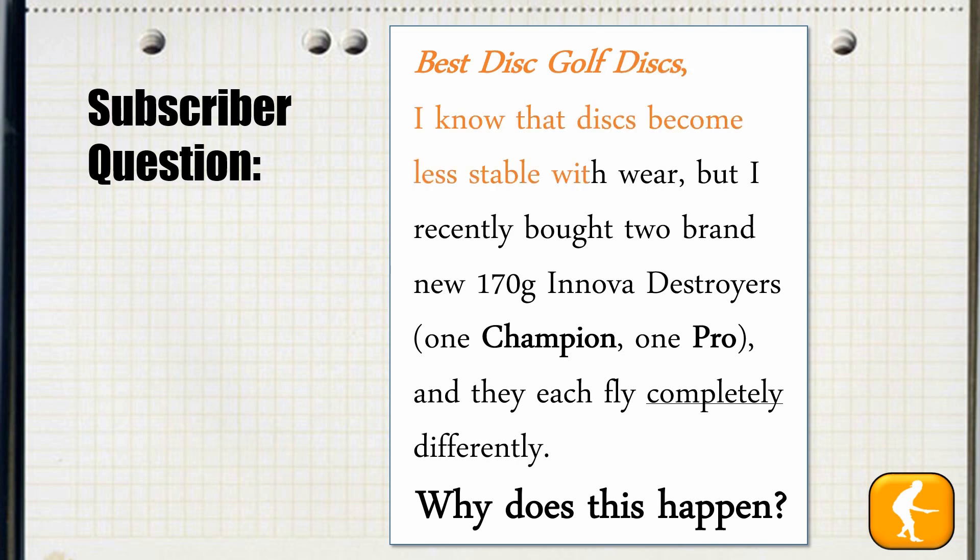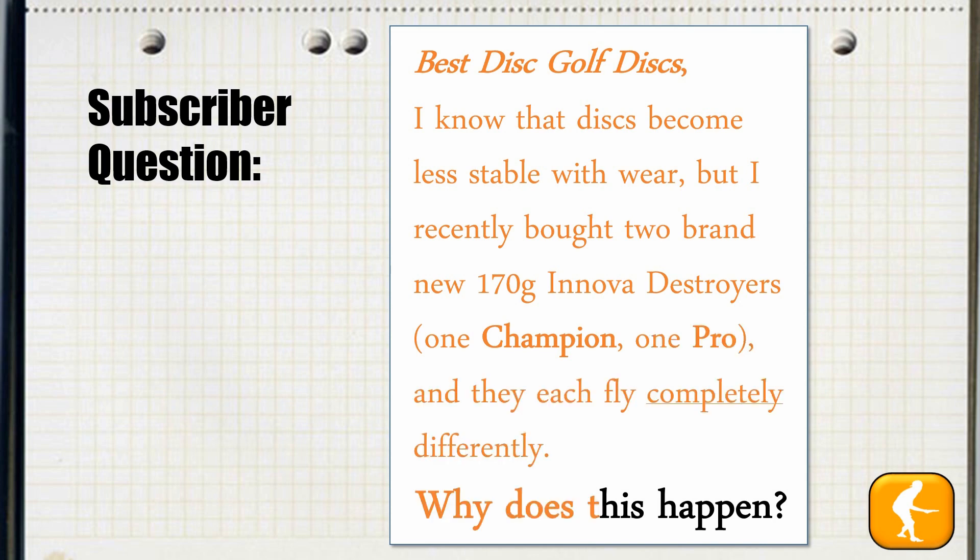I know that discs become less stable with wear, but I recently bought two brand new 170 gram Innova Destroyers — one Champion, one Pro — and they each fly completely differently. Why does this happen?